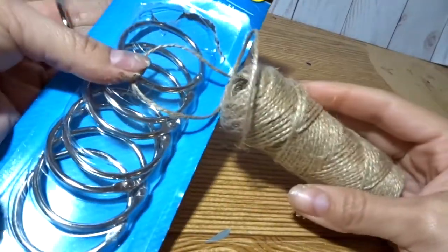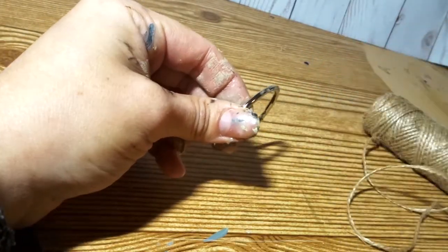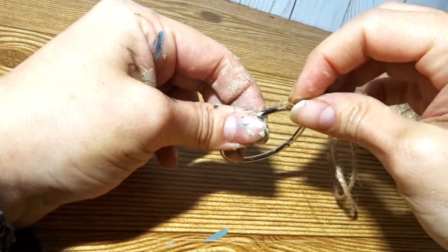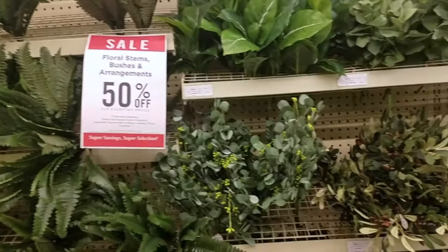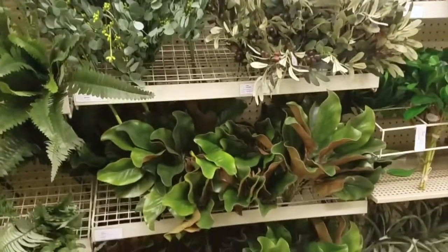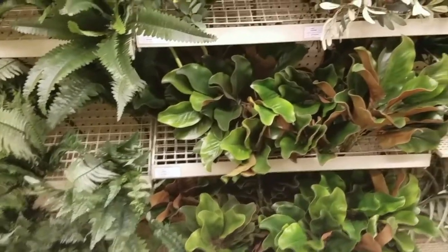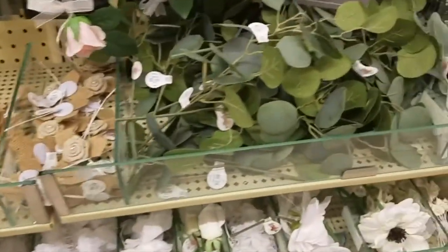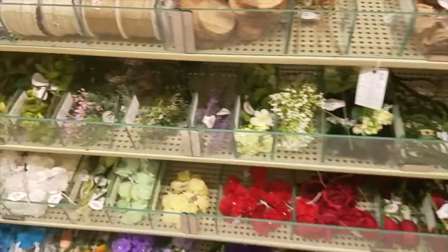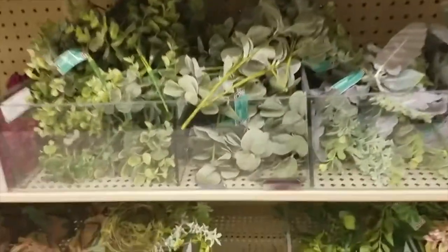For this next DIY you will need some book rings and some twine, and what you want to do is hot glue the twine around the book ring. You will need some greenery of some sorts. I usually go to Hobby Lobby when they have their 50% off and I only needed one bushel of leaves. When Hobby Lobby has their 50% off they also have their seasonal items and there's a ton of items you can use for this DIY.